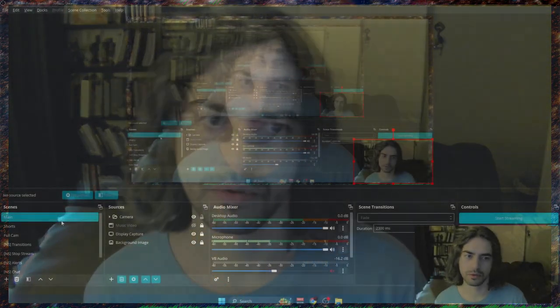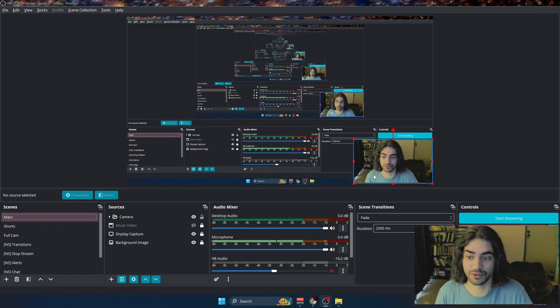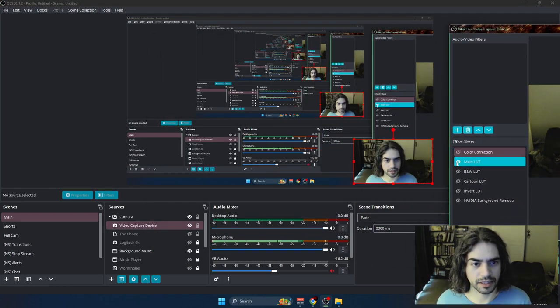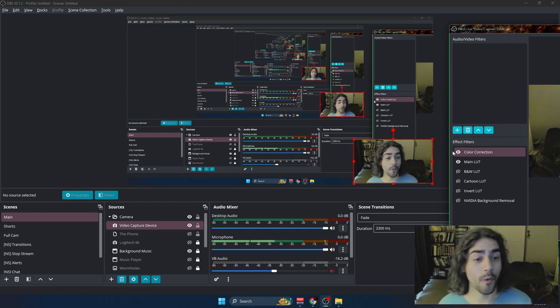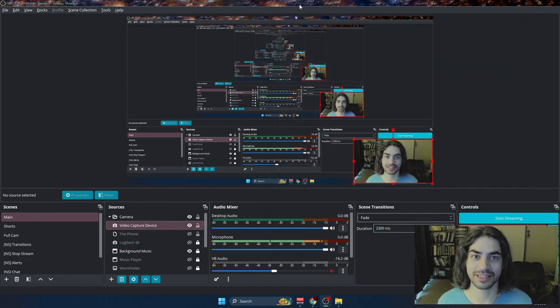Yeah, this has been LUTs. His looks way better — he's got a better camera. Mine is just a general webcam, a super affordable one I got off TikTok. I think it looks way better than before — because before I was out here looking washed out, like I just didn't know what I was doing with my camera. But then I did this and you're like, oh, man's got skills.